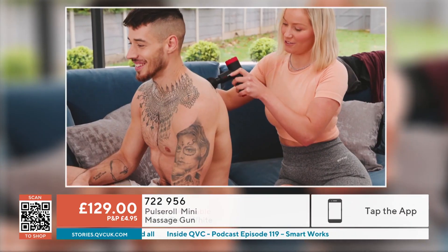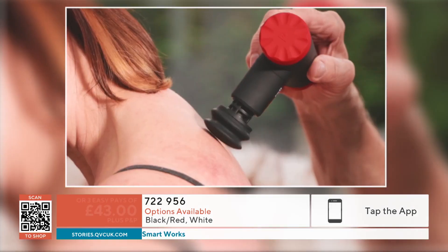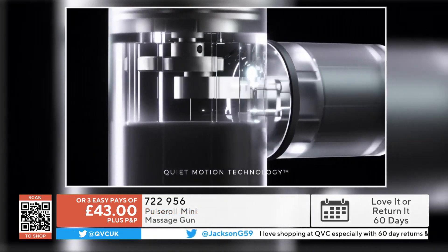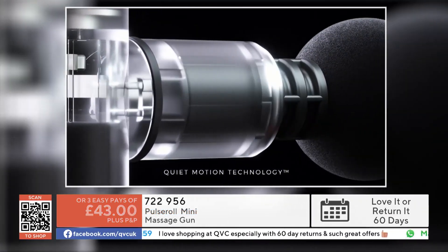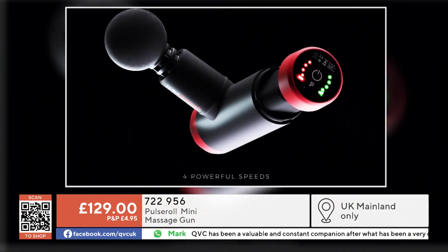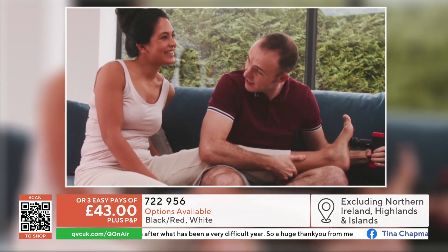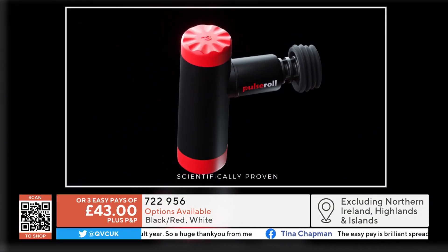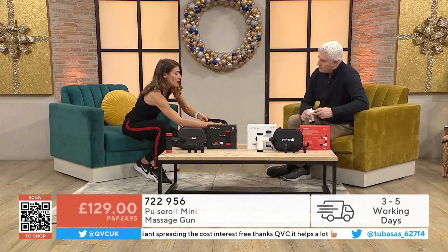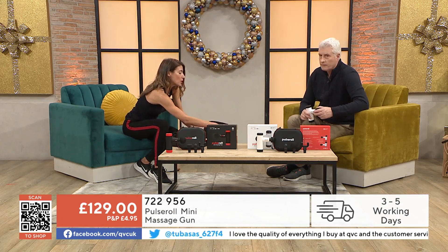It's USB-C charged, so you can use a phone charger or plug it into your laptop. It comes with a little wire — charge it for about two hours to start, and then you have at least three hours on high or six hours on low. For people concerned about how to use it or what muscles to use it on, there's a really comprehensive guide that comes with it inside, and also available online.